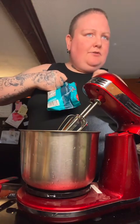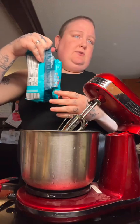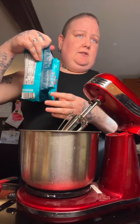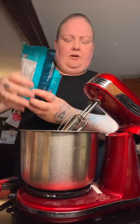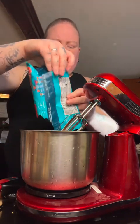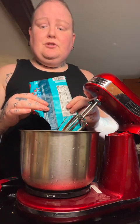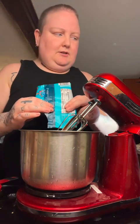Wow, that was a lot of honey. How much is 12 ounces? Oh shit, this is only nine ounces. Oh my god, that's a lot of chocolate — holy shit. Was I supposed to melt those, or will they just... we'll see.